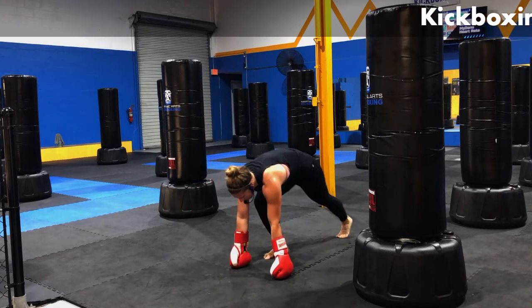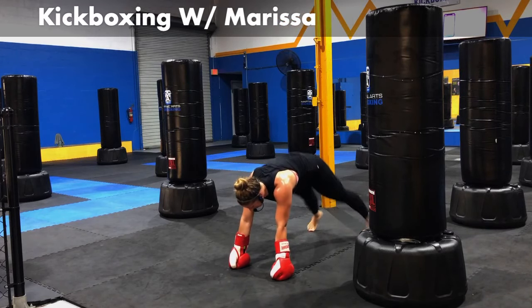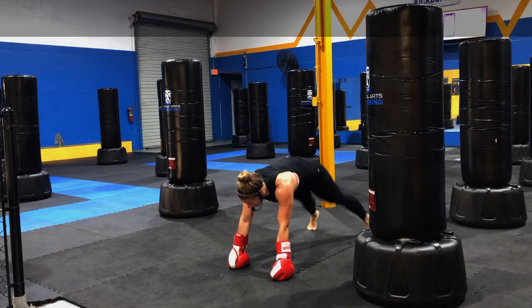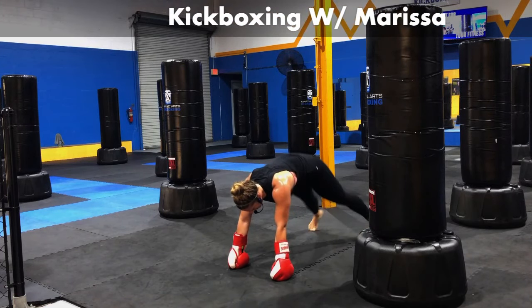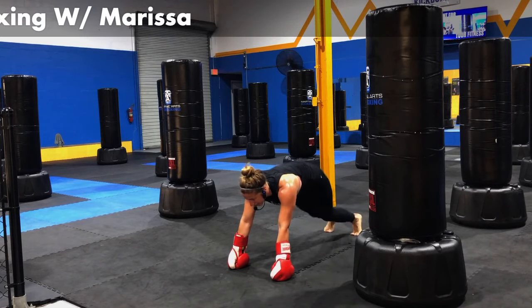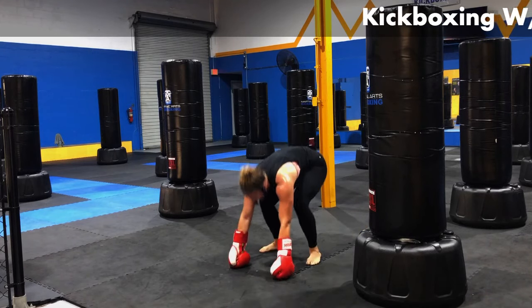Hit a plank position with me. We're going to jump those feet in and out for plank jacks. Thirty seconds of this. Big burst of energy. We're moving through. Halfway there, 15 seconds to go. In ten, nine, eight, seven — keep those hips down — five, four, three, two, one.